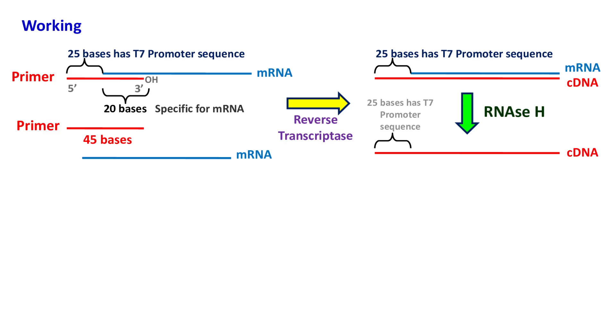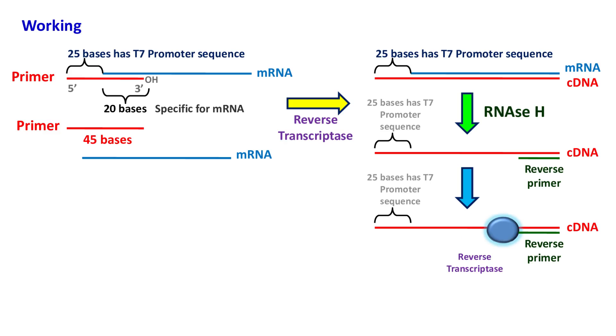In the next step, the second primer, which is a reverse primer, binds to the cDNA. This primer is then extended by reverse transcriptase to form double-stranded DNA.